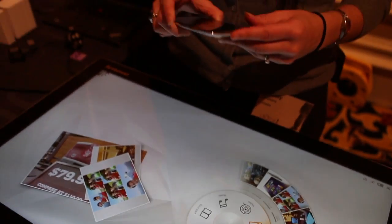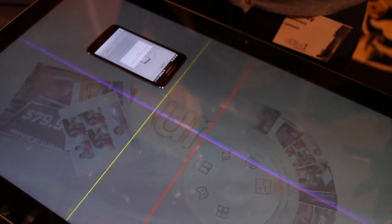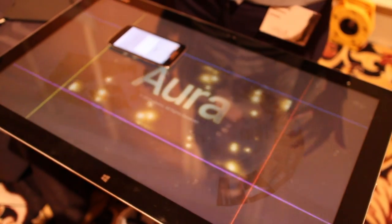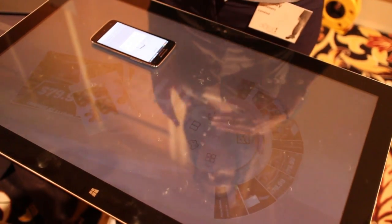Another thing that we've added this year is the ability to pair a phone. So if you have any Android device, you have an Android app, you sync it to your phone, you set it on the screen here, and now it's going to detect it, scan across, and find its exact location on the screen. Once it does that, all of your phone's content will be available for you to play with on your device.